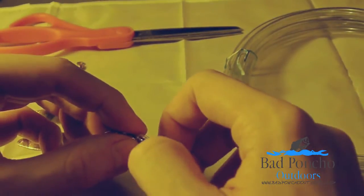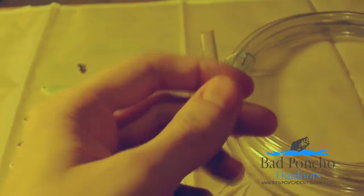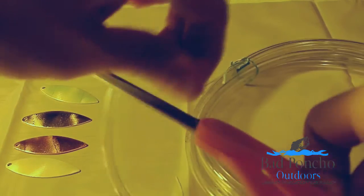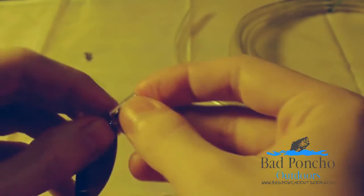Once you get kind of the depth you want, grab your scissors and cut it to the length desired. Slip it over again to make sure. Once you have it to where you want it to be, take your jig.